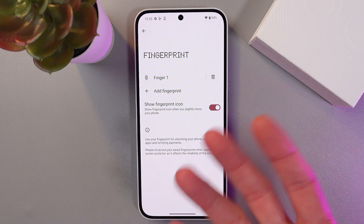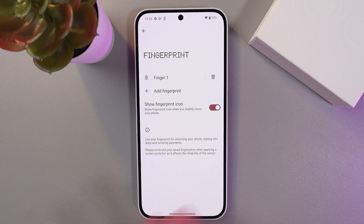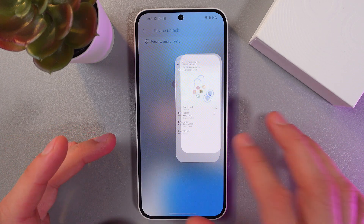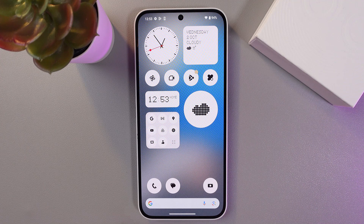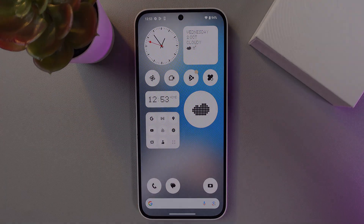If you want to add another user or another finger, simply press Add Fingerprint. When everything is done, go back to the main menu to check your fingerprint. As you can see, the phone unlocks with the fingerprint. I hope this video was helpful — thank you for watching and have a great day!